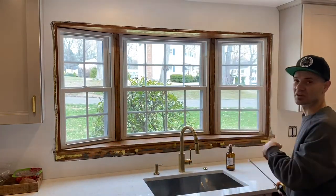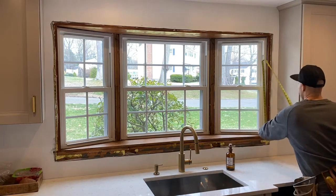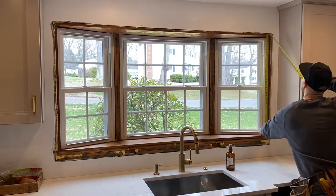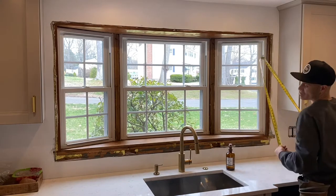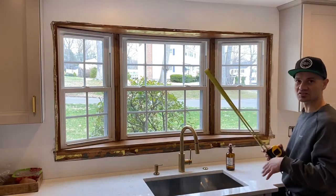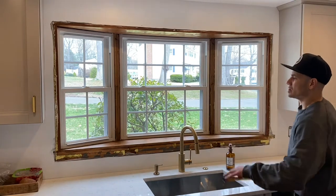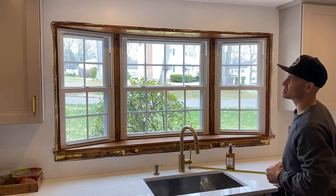I'm going to check this side just to make sure that both sides are equal. Same thing, this is 36 and 7/8, so 3/16ths and 3/16ths is 3/8ths, so we're at 37 and 1/4. So my two side cuts will be 37 and 1/4.